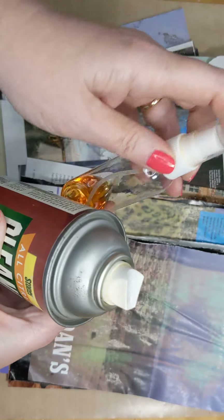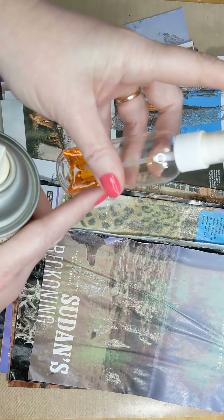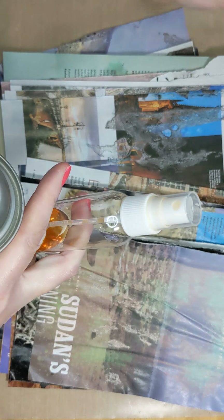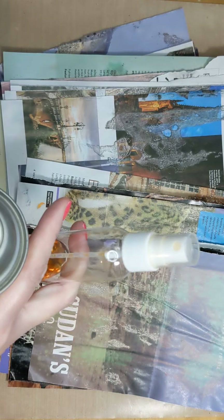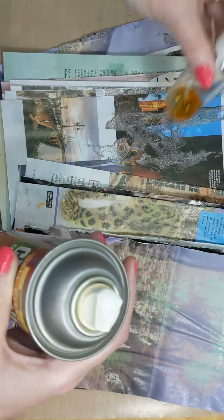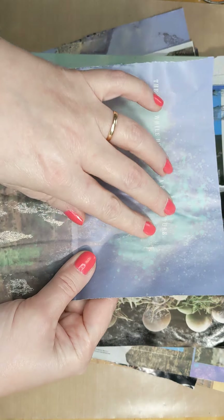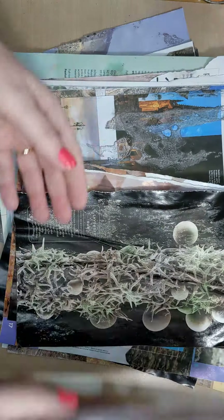I've also used another product called Zep, which is basically the same, and I put it into a spray bottle. It didn't work as well, but it wasn't bad. I'm thinking if I put it in a pour bottle with a pour spout it would work better, because you get more product on the paper. I didn't experiment with that — I didn't find the spray can until later, so this was the best one to work with.